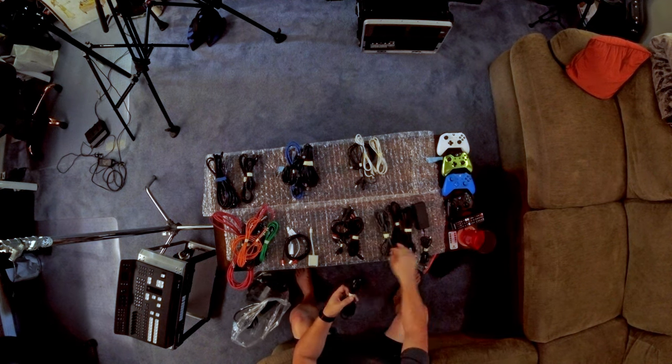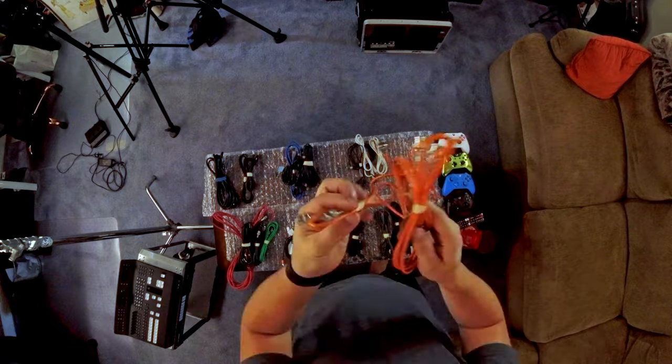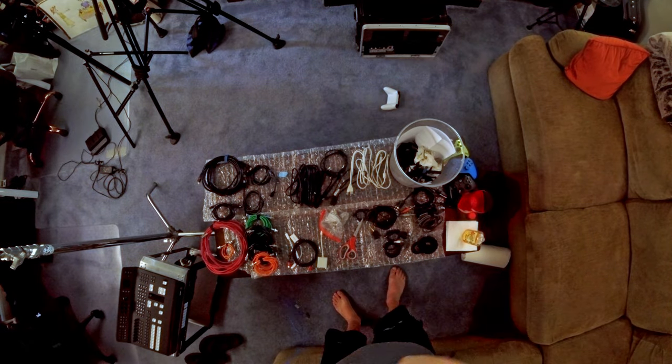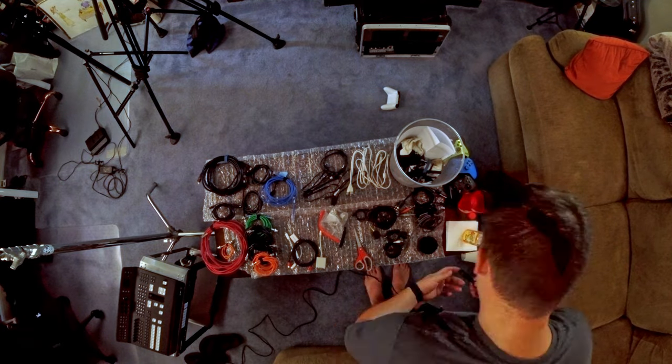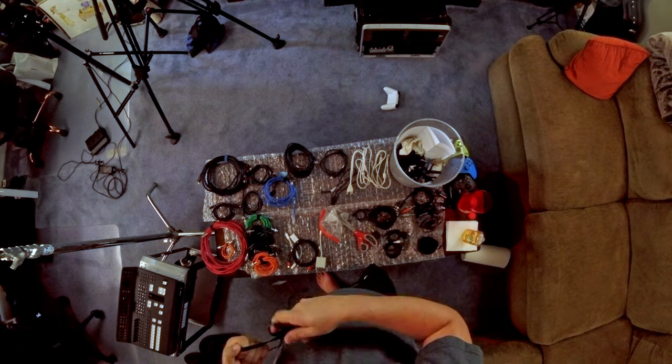What I'm going to do is cut off the tape and then use Goo Gone to get that adhesive off. I'm going to go through each one of these cables, unwrap them, wipe them down, make sure there's no adhesive, and then use a velcro tie — cut to the right length — and apply them to all the cables I'm going to keep.